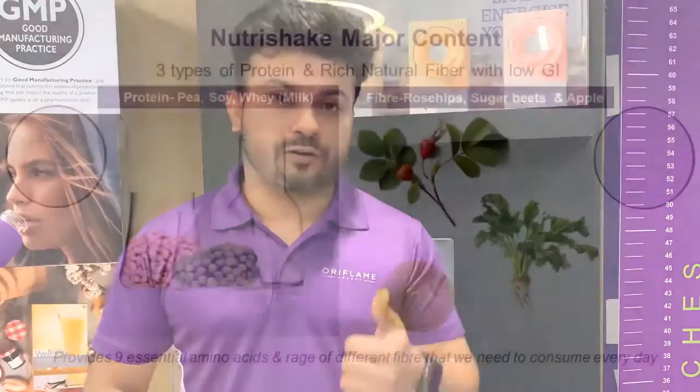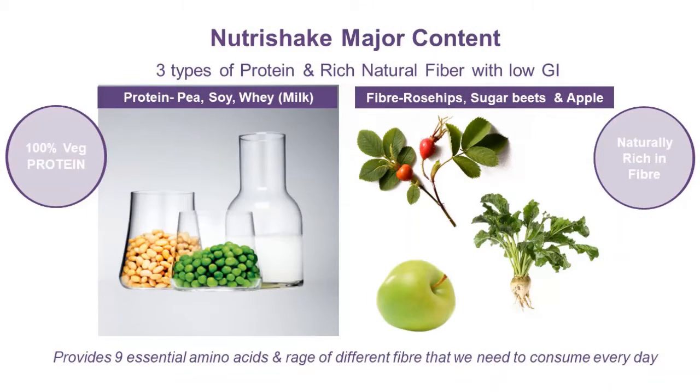In this Nutri Shake you will find three sources of protein: wheat protein, pea protein, and soya protein. Because of this, the content value and ingredient value of the protein is higher than other proteins in the market, with a higher absorption value. This is the key unique point of our product.